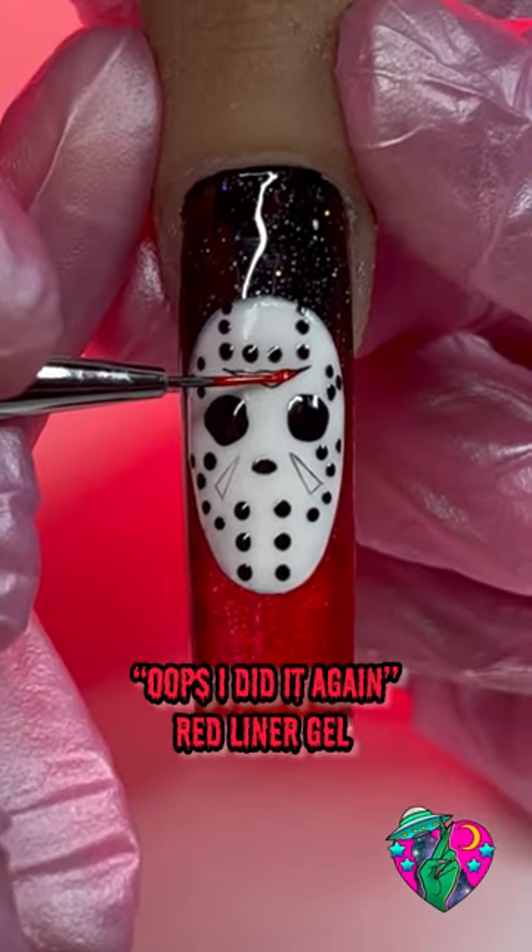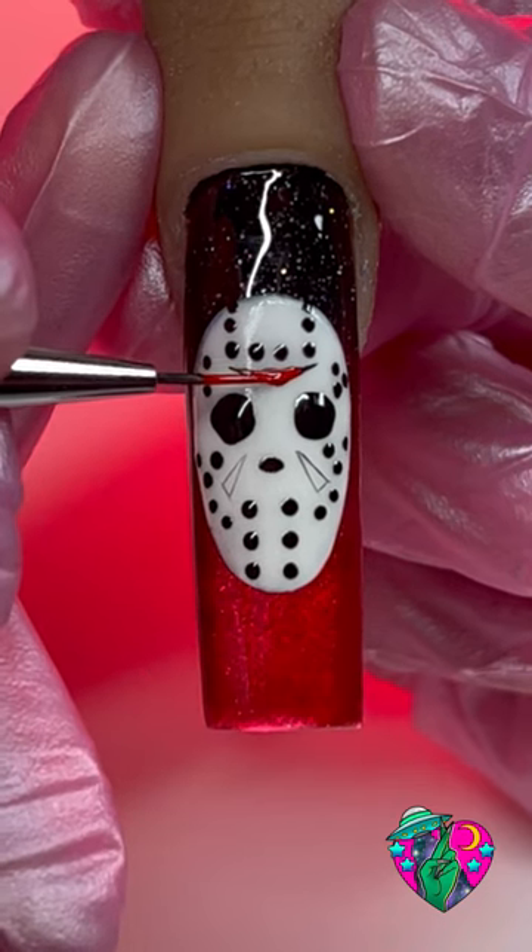Taking the Oops I Did It Again red liner gel, we're just going to fill in all the triangles on his mask.